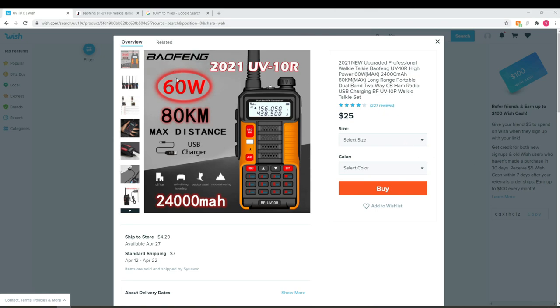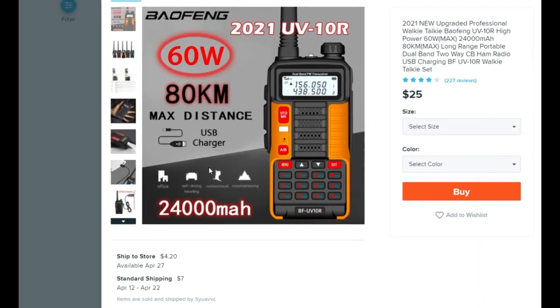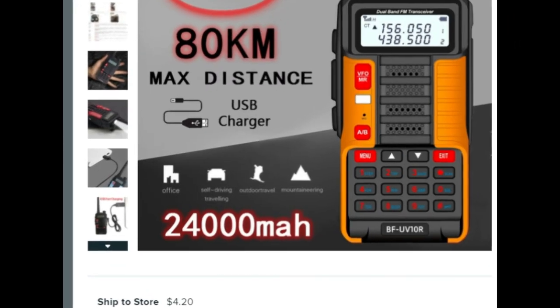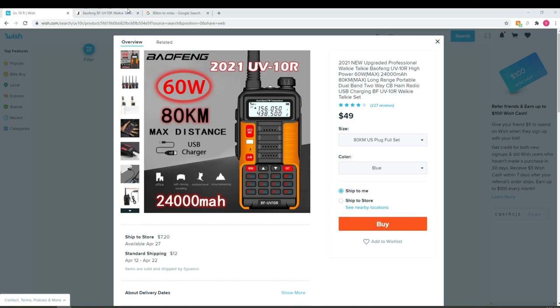The listing says 60-watt UV-10R, 80-kilometer distance, USB charging, and — the most important feature of this whole episode — this is a self-driving radio. Meaning if you put it in the driver's seat, it will figure out how to drive your car and get you home safely if you're intoxicated. Of course, if you're buying this radio believing it's 60 watts or 24,000 milliamp hours, you're probably already under the influence of something.